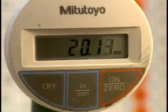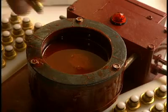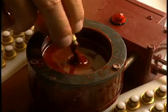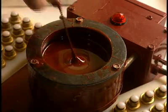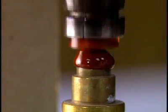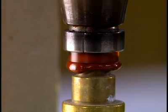A technician measures lens thickness with an extremely precise gauge. They now shape the outer surface — the part which touches the eyelid. The lens is glued with a special warm wax, and when the lens is completed, the wax will be removed by an ultrasound device.